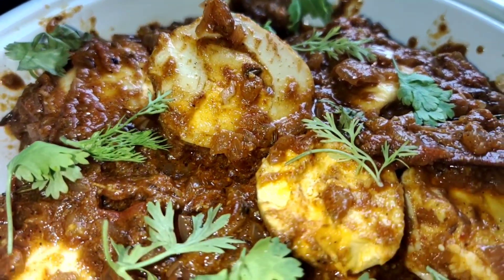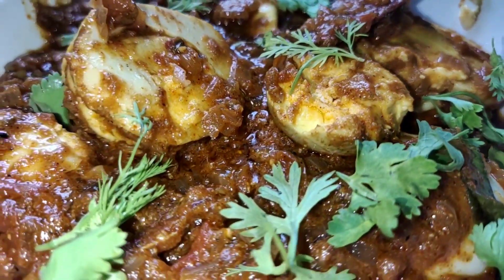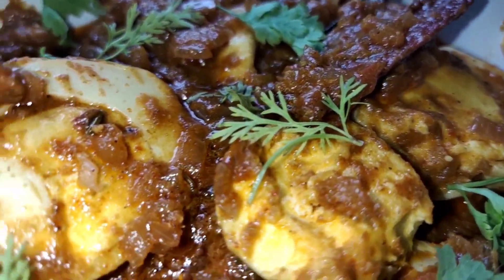Hey guys, welcome to Spice and Mix. Today we are going to prepare egg gravy or egg curry. Without further ado, let's move into the recipe and look into the procedure of preparing this egg gravy or egg curry.